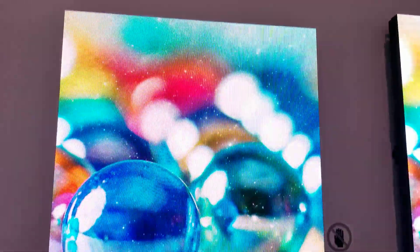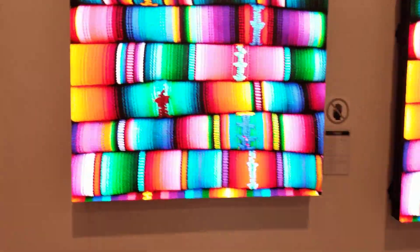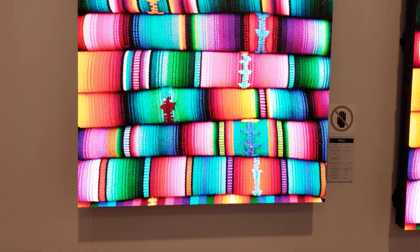And now we get finally to the 1.2, and as you can see, you can get pretty close to this one and still have a very nice resolution.